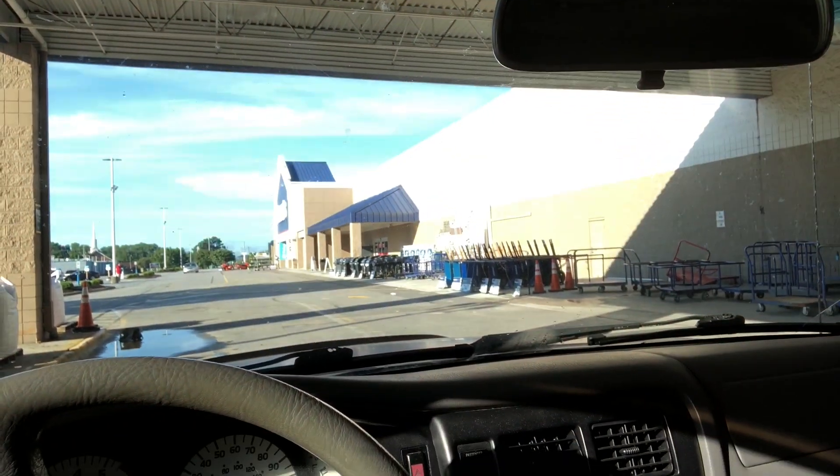I'm at one of the big box stores waiting for them to open. When that happens, I'll get my first load of lumber to start building out this little shop. When I get back to the hangar, I'll explain what's going on. Sorry it's been so long since I posted — I've been kind of incognito. More to come on that.